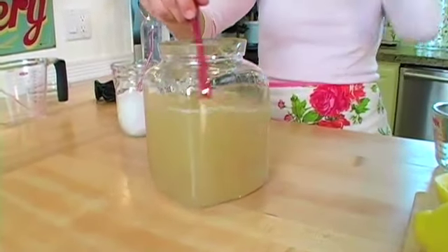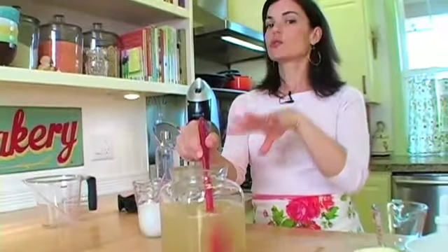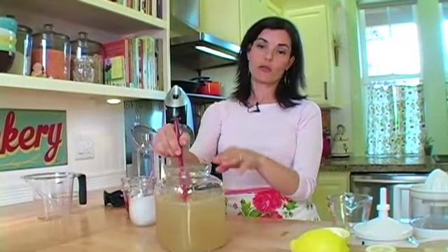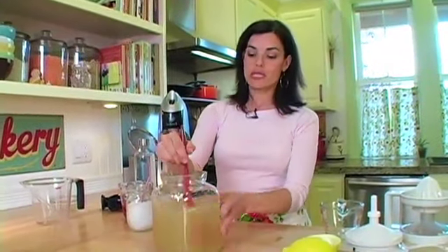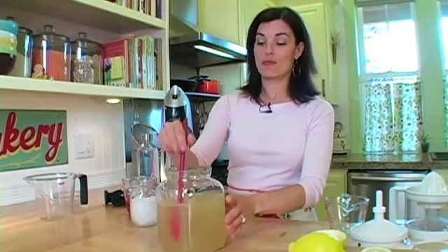Of course you're going to want to taste it and you might want to doctor it up a little bit. If you like yours a little tangier, you could add a little bit more lemon juice. If you like it a little sweeter, you could add a little bit more sugar. Really do it to taste. But to me, this is like the perfect lemonade — end all be all.